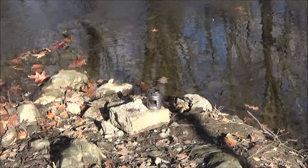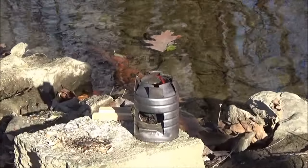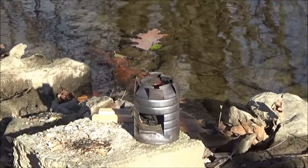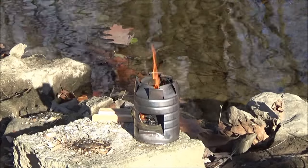This would be good for bushcrafters. Here's my fire steel — hobo stove. Always useful — you can make a trail coffee, you can heat up some soup.